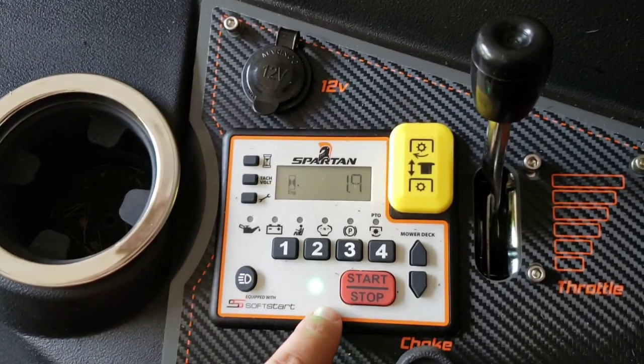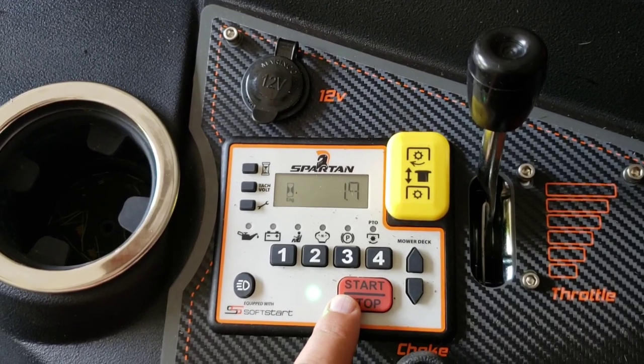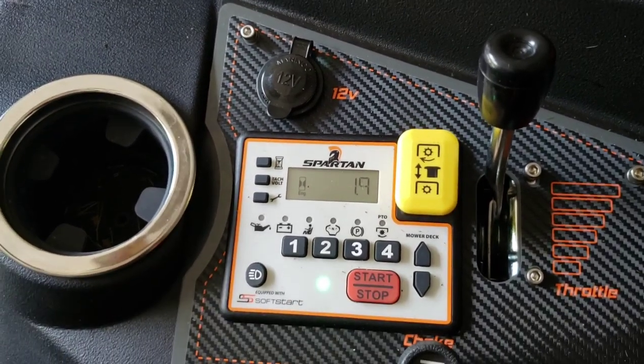Enter my code and it has a green light — that means it's ready to start. I could start it right now. If there's anything wrong with it, it will have a red light.